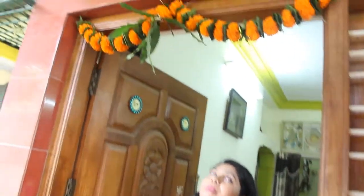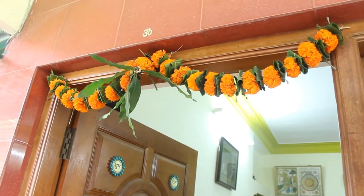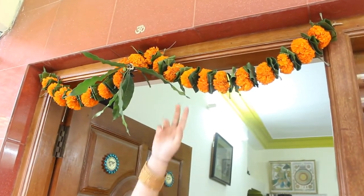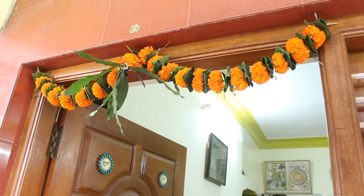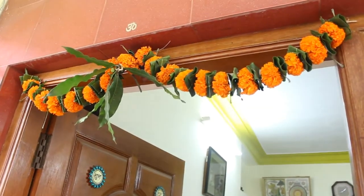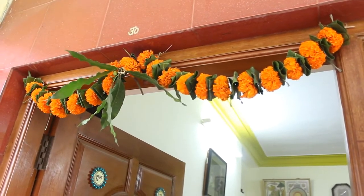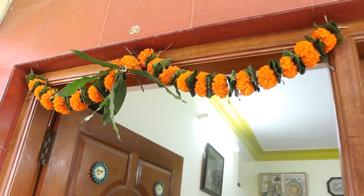Here is the main door and on top you can see a garland which is made up of marigold flowers and mango leaves — my husband already tied it in the morning. You can see this garland is handmade. I made it yesterday and this is a speciality of Dashara. During Dashara, people tie marigold flowers and mango leaves garlands in their home.